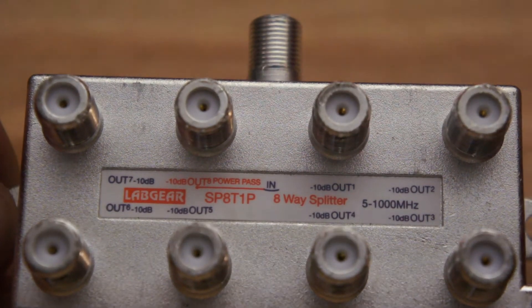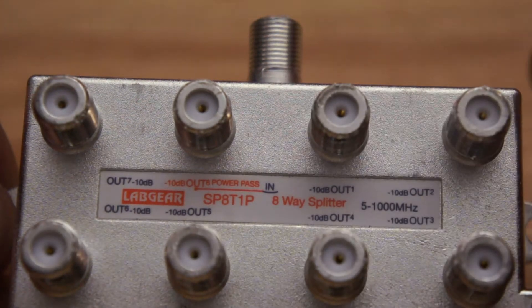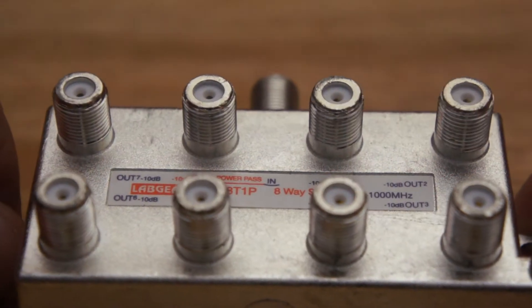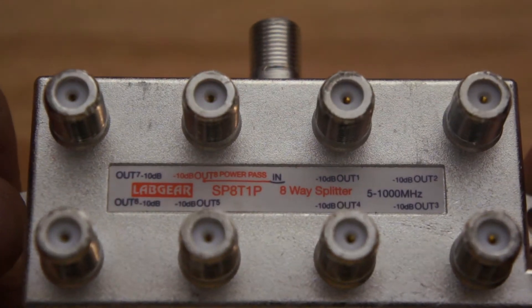What I really wanted to point out is that a splitter will have an input and these outputs with a screw-on connection, which means it's a digital splitter — digital compliant. They call it F-type.